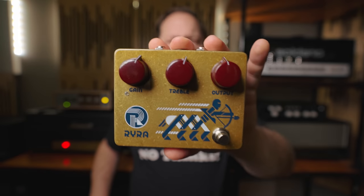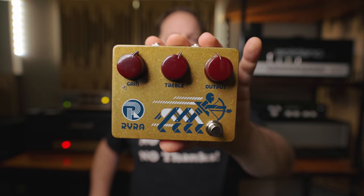Today on Riff's Beards and Gear, we check out the Clone Overdrive from Ryra.